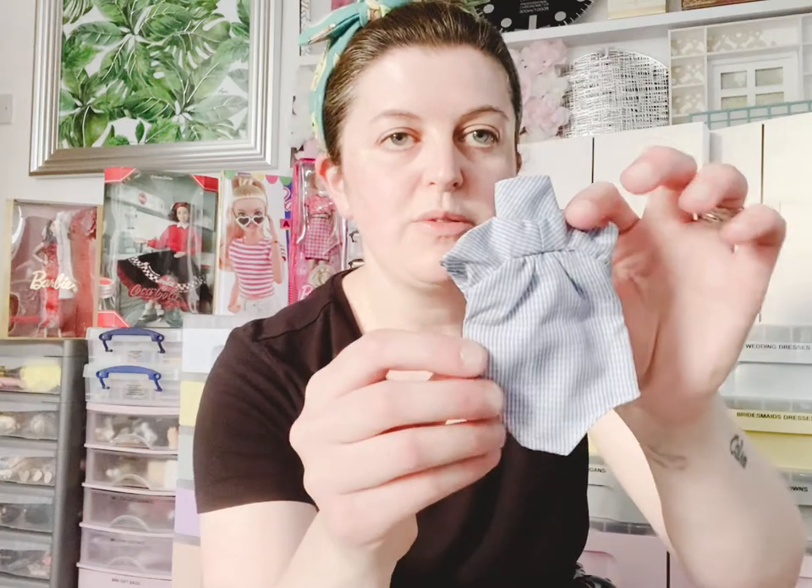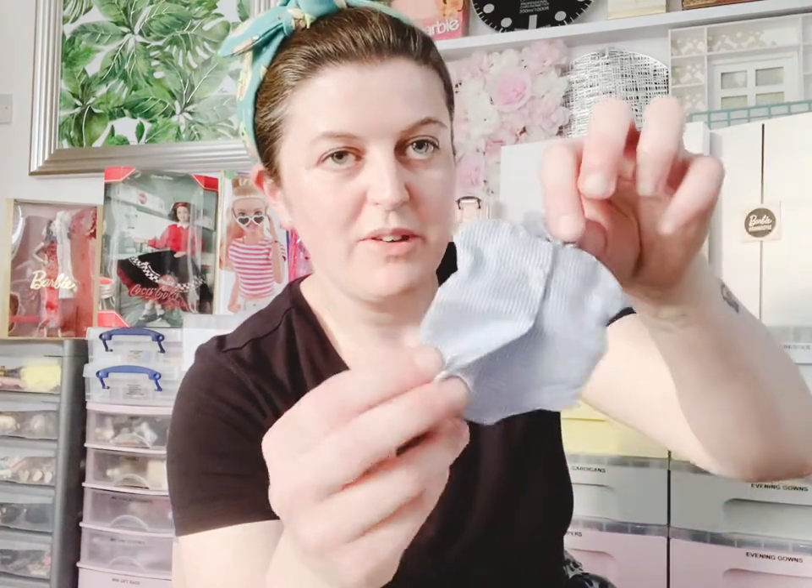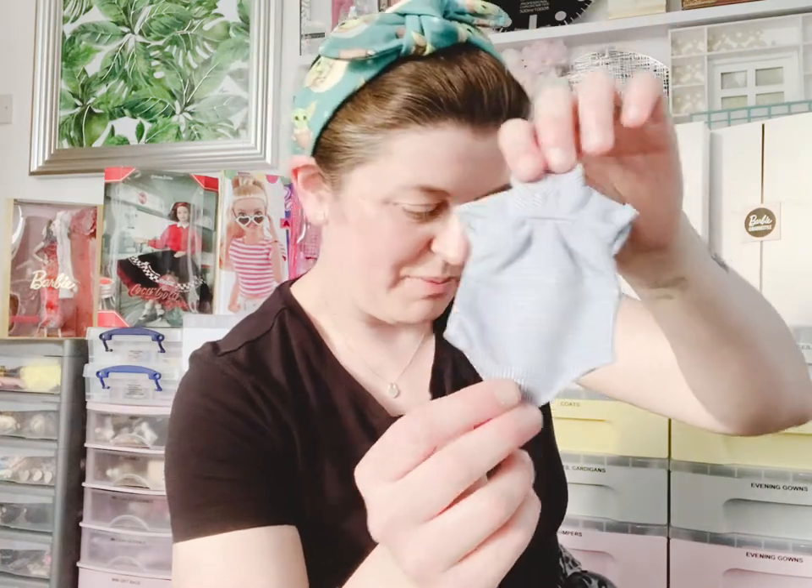It needs folding over. It's beautifully made, and it is like a little all-in-one with a bit of an opening there — I guess for ease of putting it on. It's a lovely little gingham blouse, which is nice. That's what comes with the set.